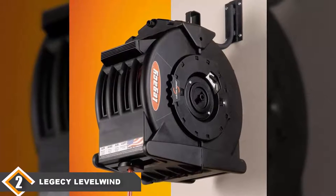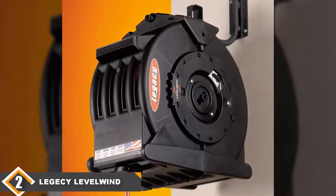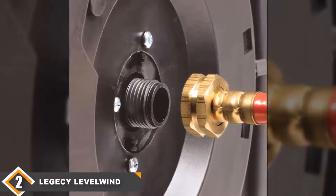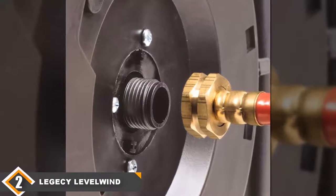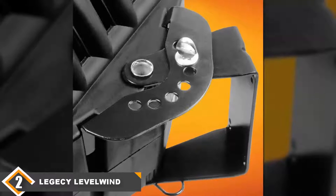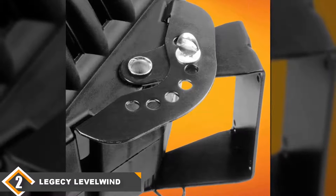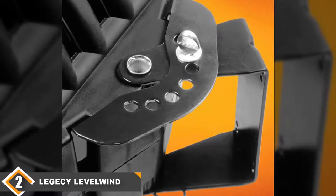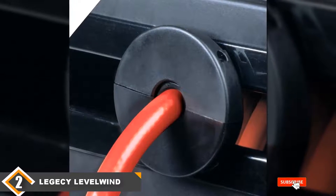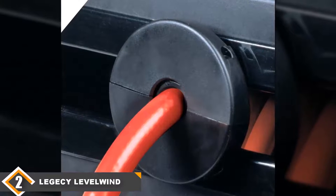At number two, we have the Legacy Level Wind retractable reel, made in the USA. The Legacy Level Wind retractable air and water reel is an excellent air hose reel available on the market. It is made of UV-stabilized polypropylene, so it is suited mostly for domestic use. The reel comes with an automatic winding system that helps to coil the air hose easily. An automatic locking feature is also present, and the three-quarter inch swivel reduces resistance and friction, allowing smooth flow and use of the air hose. It weighs 24 pounds, so it is not as heavy as a metal air hose reel and can be carried easily around the working area.